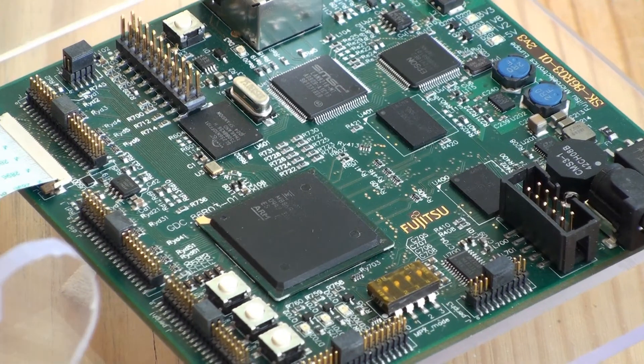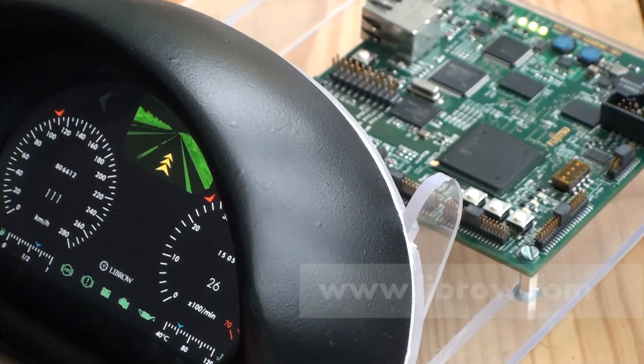The prototype is based on a Fujitsu Automotive Chip. Here is the heart of the cluster, the so-called System on Chip. It has an ARM processing core, which makes all decisions, and a graphical unit, which renders the dash graphics. Putting that into production.